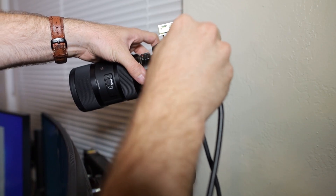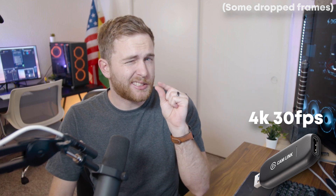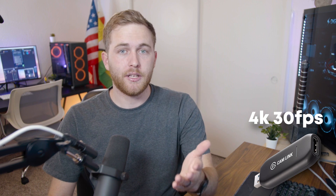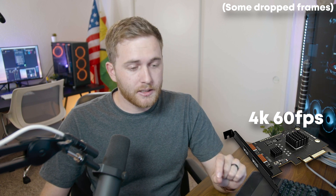I've removed the splitter and the two 15-foot HDMI cables. Right now you're seeing HDMI direct from my camera to the Cam Link 4K and into OBS — there's currently about a 100 millisecond delay, which is almost unnoticeable to the human eye. Now I'm using the HDMI cable directly from my camera into the PCIe capture card at 60 FPS 4K, and honestly I don't notice any difference. I see maybe a 100 millisecond delay, just like the Elgato Cam Link 4K — I'm actually a little surprised, especially for an off-brand like this. Motion looks great and I'm not dropping any frames.